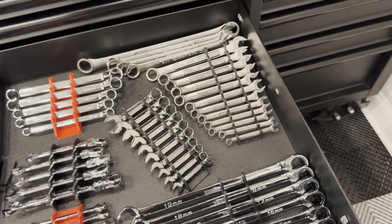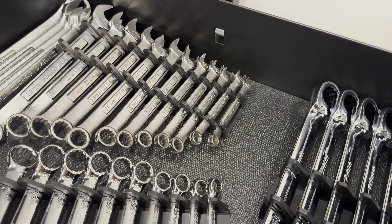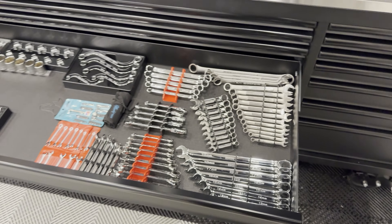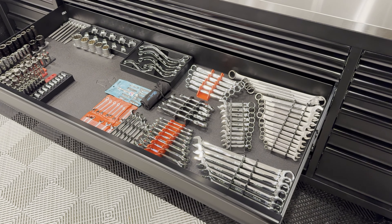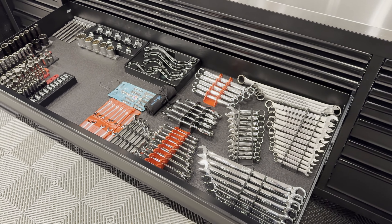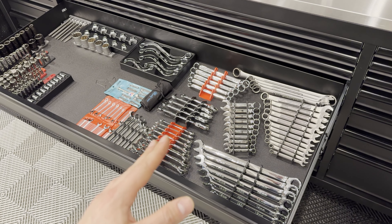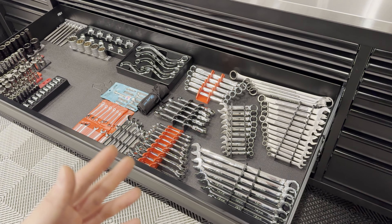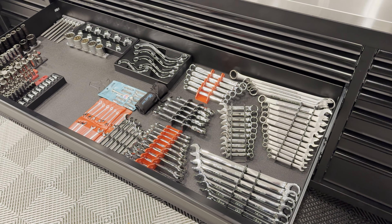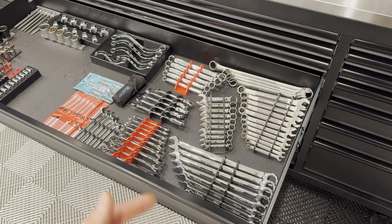I really enjoy using these rubber wrench holders so that I can remove all of the wrenches at once and bring them to the car. Obviously if you're a pro mechanic and you can look at the bolt and grab the wrench, that's amazing. But sometimes you're under the car working on several parts and you'll need a 13 and a 16 and a 17 or whatever, and it's nice to have the set of wrenches next to you.